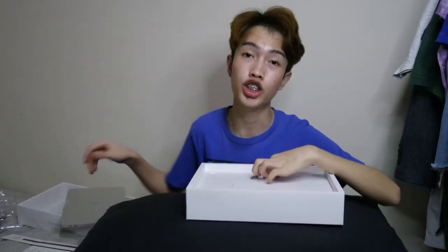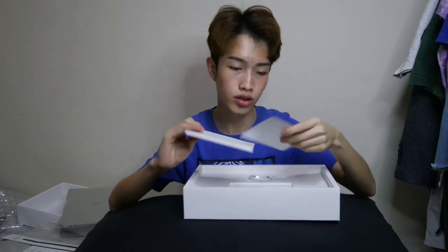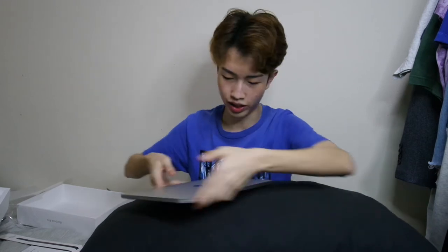I bought the silver one because I don't really like the space gray — it's dark and I prefer a lighter color. Here's the MacBook itself. We got the charger, the cable, the manual.